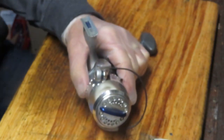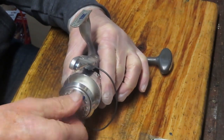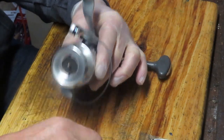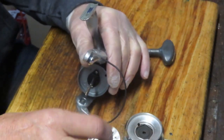We're going to start by removing the exterior pieces and parts. Let's start with the spool. We're going to take the adjuster knob off and that'll give us access to remove the spool. This is the top drag system — you'll see all the drag washers are up top. We'll come back to that in a little while.